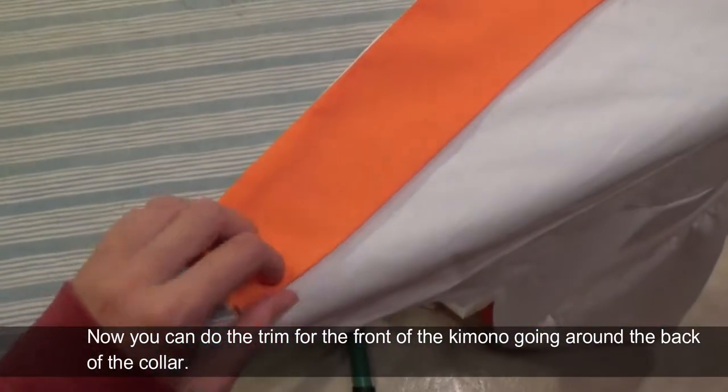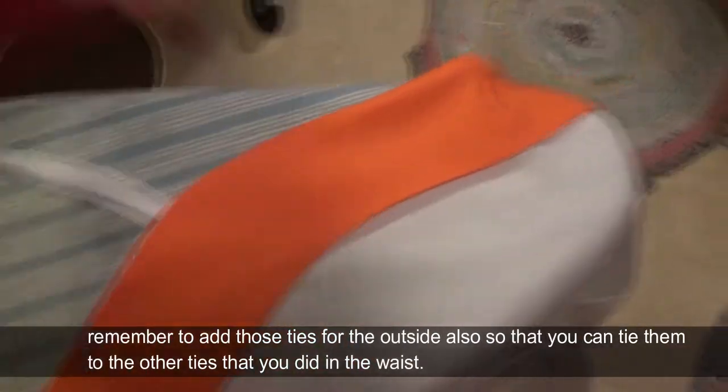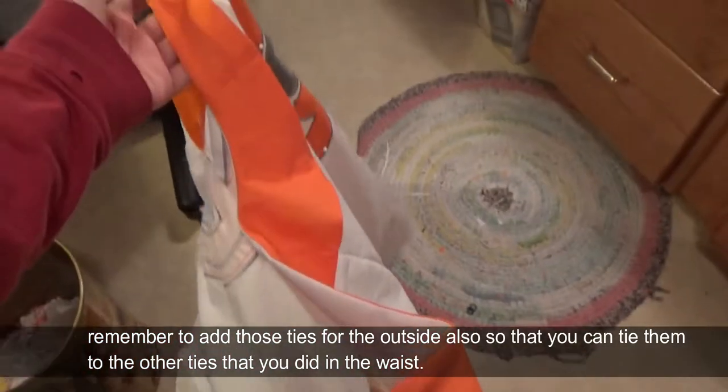Now you can do the trim for the front of the kimono going around the back of the collar. Remember to add those ties for the outside as well, so that you can tie them to the other ties that you did at the waist.